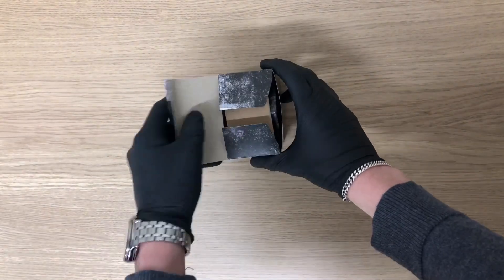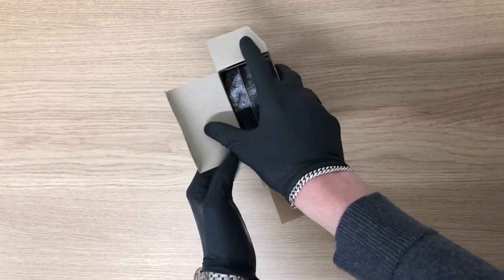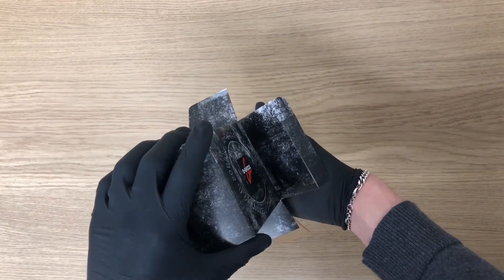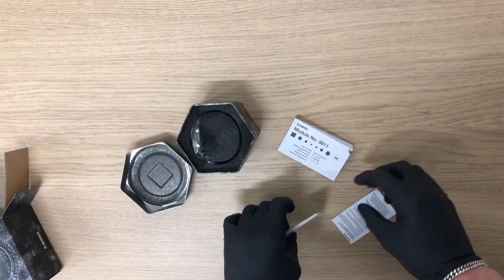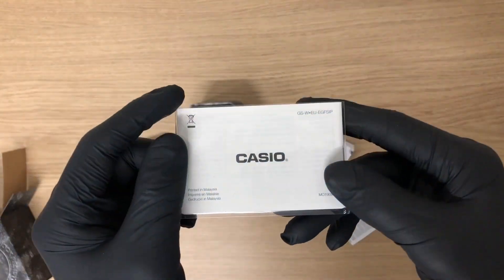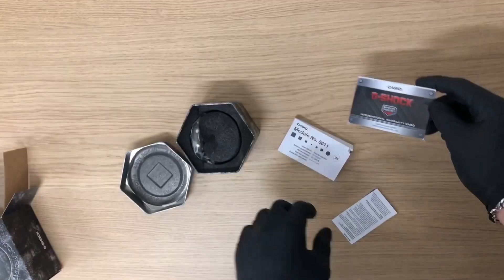Welcome back with another unboxing video. In this video we're going to unbox a very special watch: the green Casio GA2110 SU3A ER. In the box you can find an international warranty card, and there's also a 5611 caliber book included.